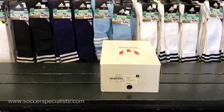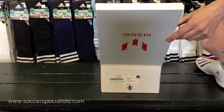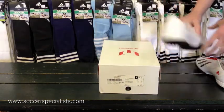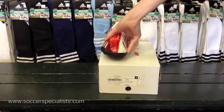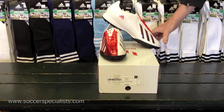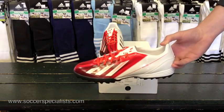Hey everybody, Schmetzer's Sporthouse here with another unboxing. Today we got the Adidas F10 Turf Edition, and these are the custom Messi ones — his own special colorway, obviously well-deserved. A couple of things you notice right away is the box is a little bit different, it's custom Messi, and the colorway is a little bit more unique compared to other F10s.